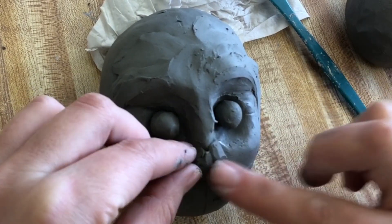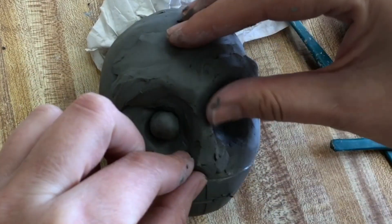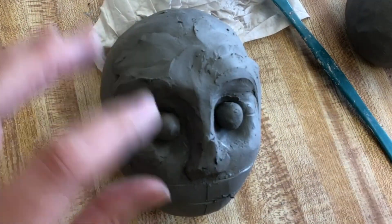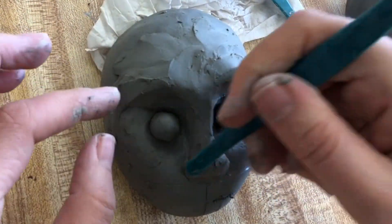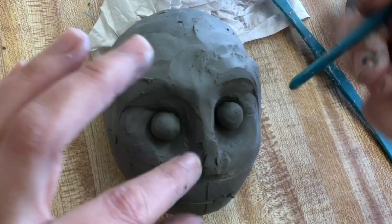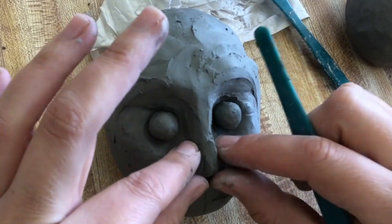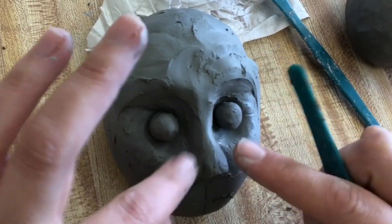Next, place some clay on the nose and determine the width that you want. Use your modeling tool to shape it into the shape that you want. Then take some clay and add it to the tip of the nose where the nose points out a little bit.